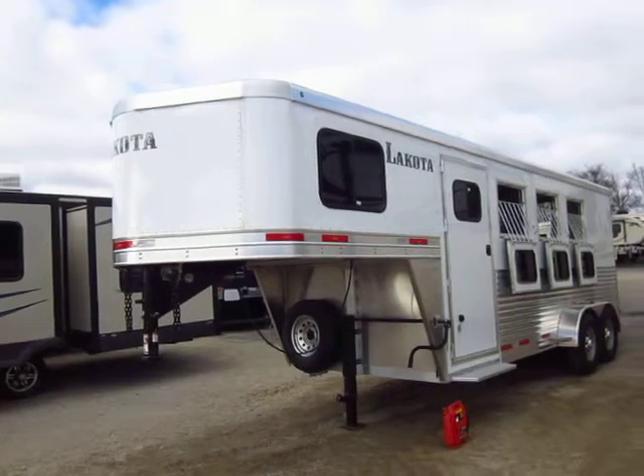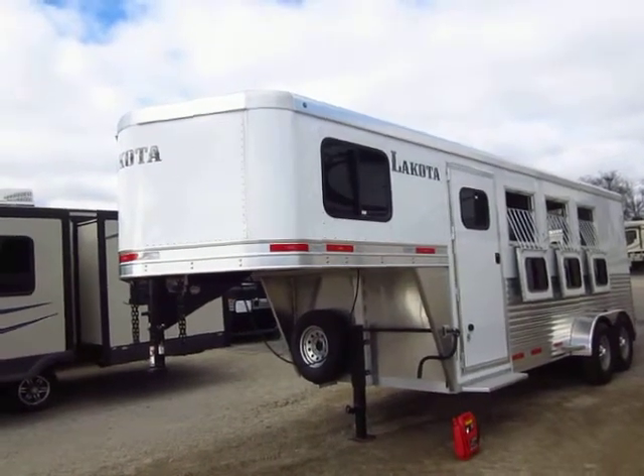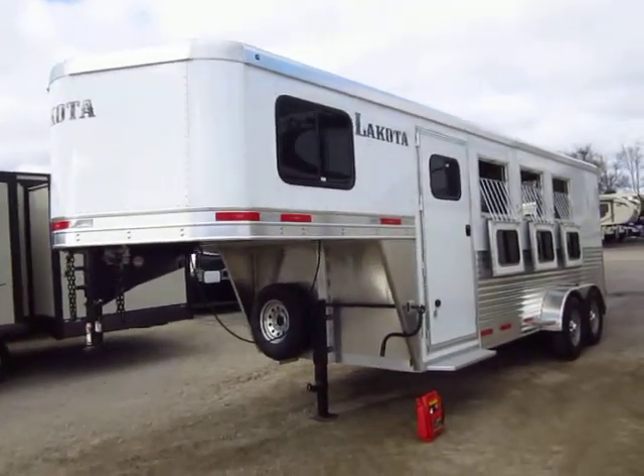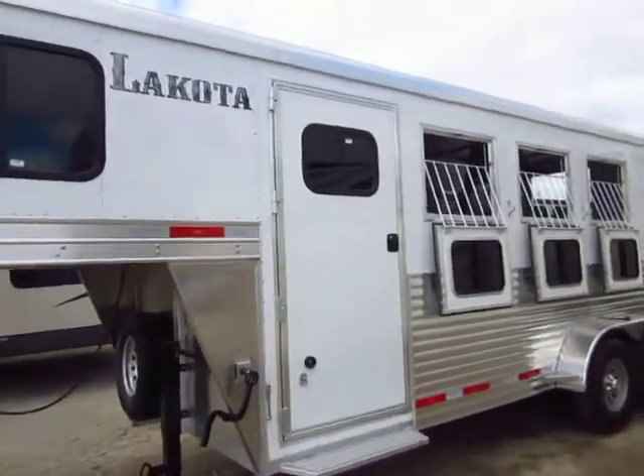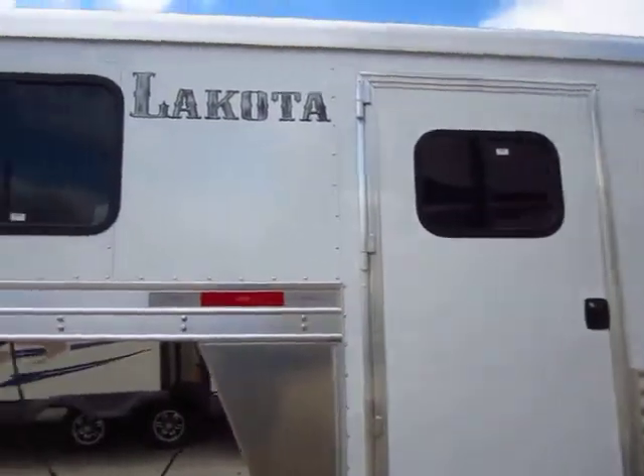I'm looking at 6'9" or 7' wide — call to verify that, I can't tell just by a glance. I believe it's 6'9", but double check me. It's 7'6" tall, all aluminum, two-year bumper to bumper, five-year structural warranty.